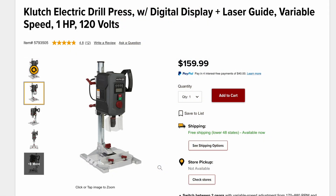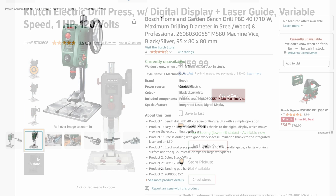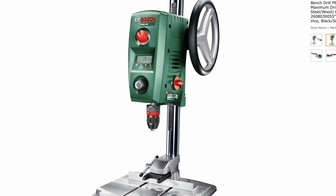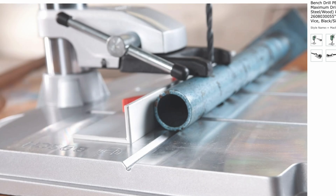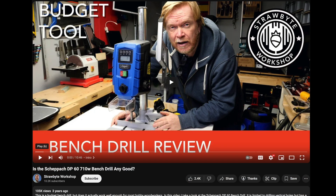I bought the drill press from Northern Tool. It was around $160, and it seems to be a copy of the Bosch PBD-40. As much as I'd love to buy the Bosch unit, it was about $450 to have it shipped to the U.S., and it runs only on 220 volts, which really limits the portability. The Shepok DP-60 seems pretty much identical to this one, but it's only found in Europe and is also only 220 volt.